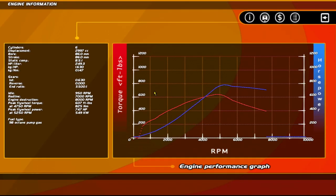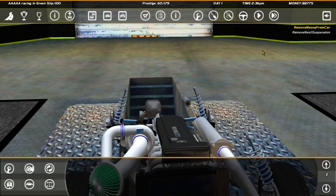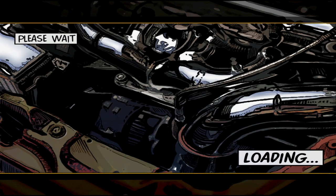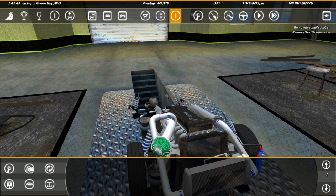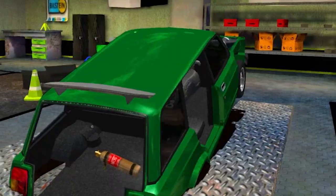Straight off the bat: 747 horsepower — just about enough. We can make it a bit better though. Squeezing some extra boost into the turbo gets us to 750, and then by adjusting the intake and exhaust camshaft a little bit we squeeze it to 759 horsepower.